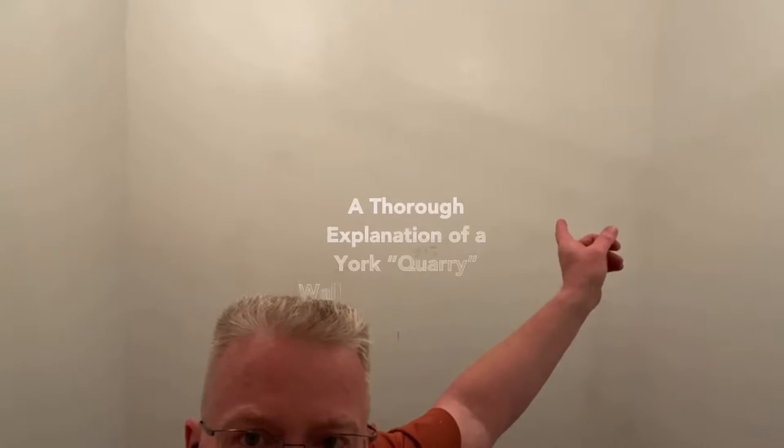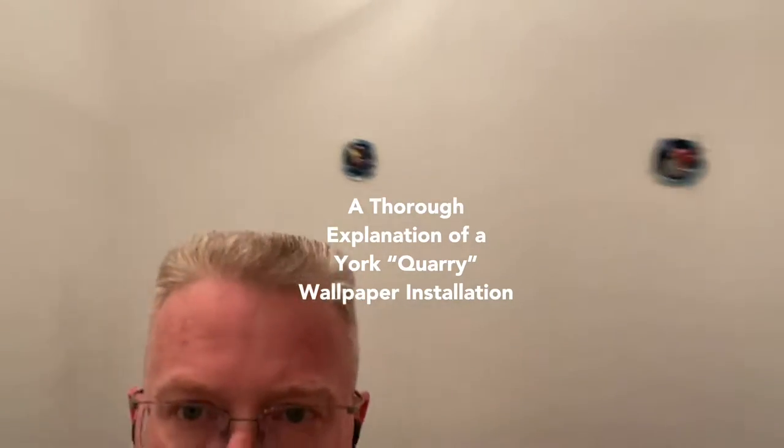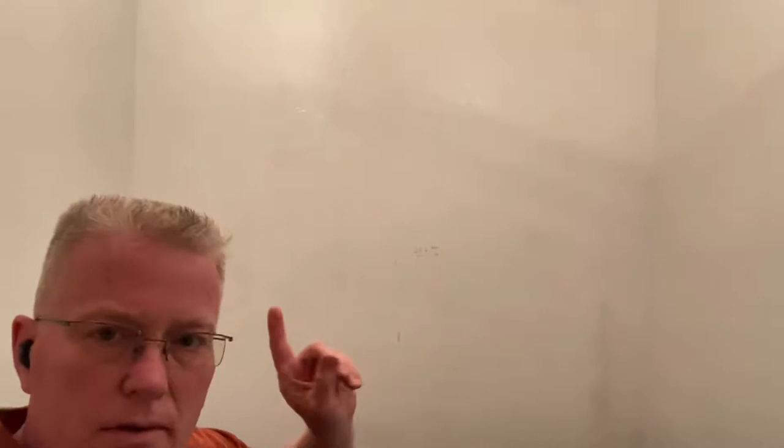I'm in St. Petersburg. That's a five-foot wall behind me. It's the first wall you see when entering the bathroom. So you come in, and this is the wall that you see — five feet wide.